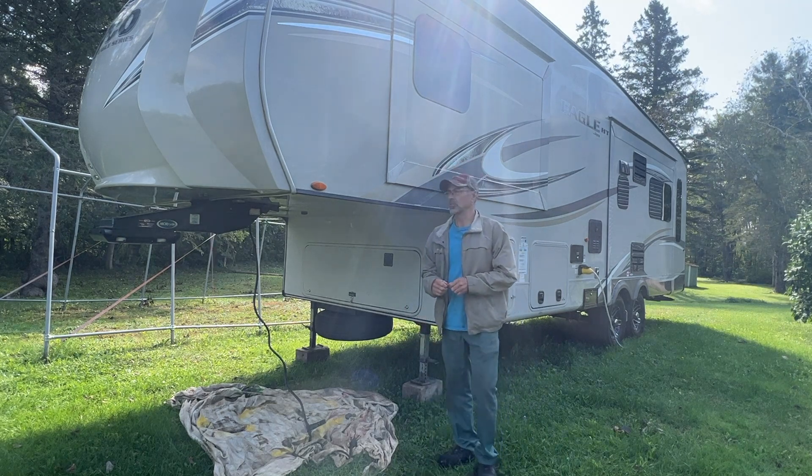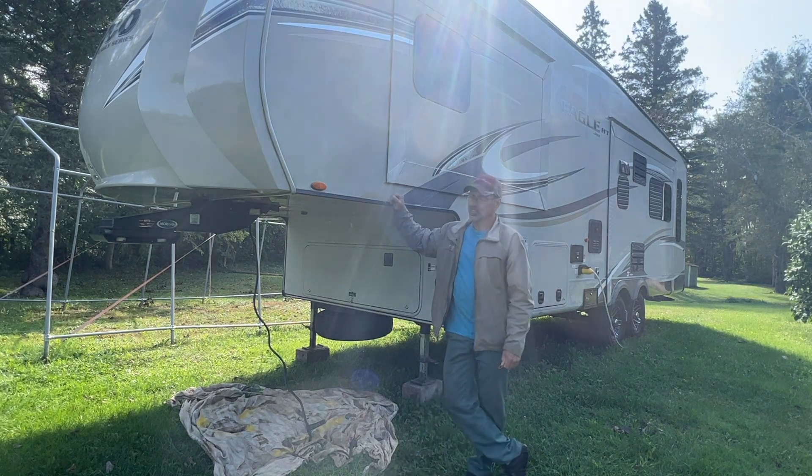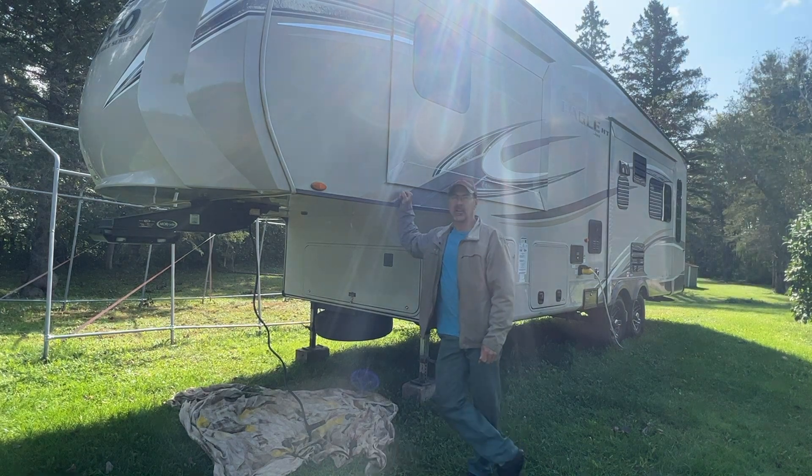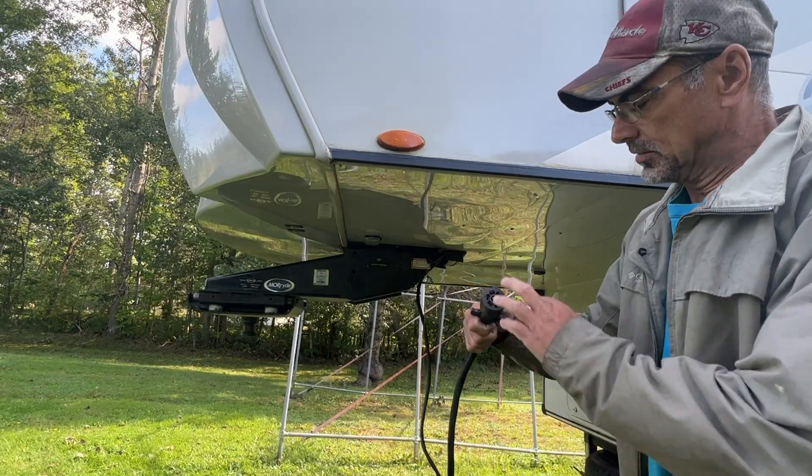Hey, welcome back to the channel. Today I'm working on my 2018 Jaco. I noticed when I take sharp turns my side marker lights go out. I'm going to show you how I fix this.